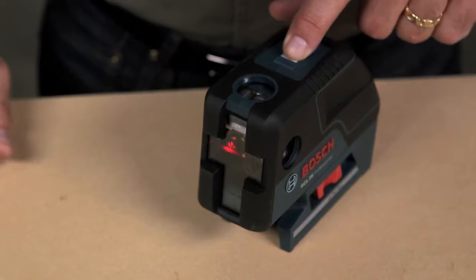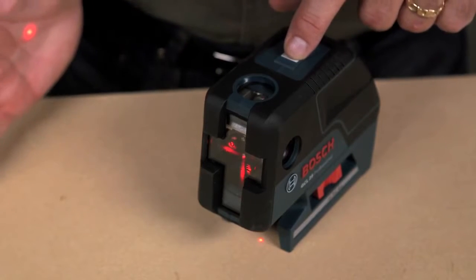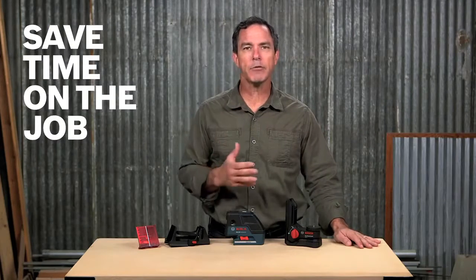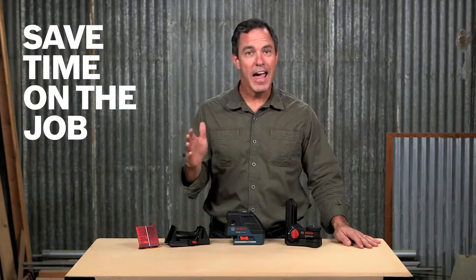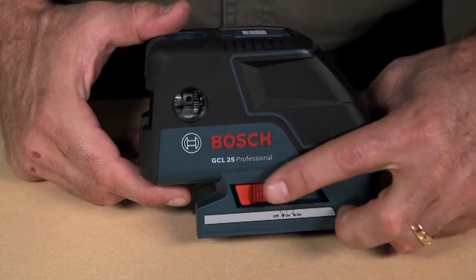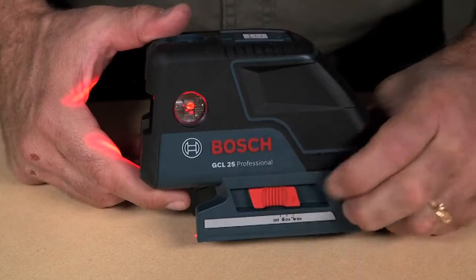Easily toggle between horizontal leveling, vertical alignment, layout, and plumb point transfers. You will save a ton of time where you would normally have to wait for the plumb bob to settle, and you will no longer need help to do those 3-4-5s. Switch the unit on and instantly get the reference you need to get to work.